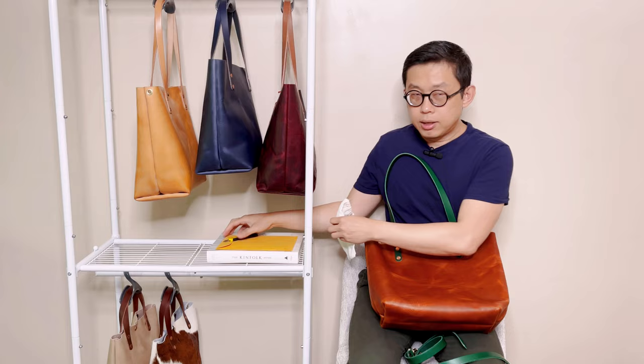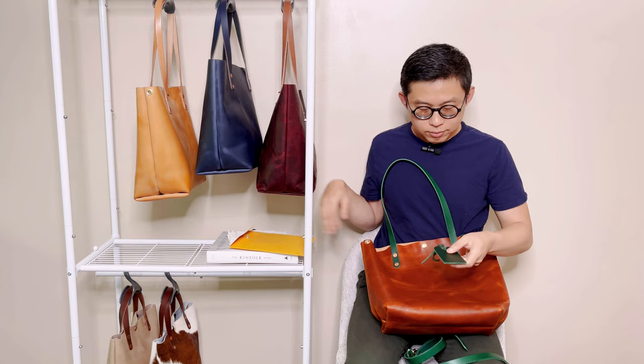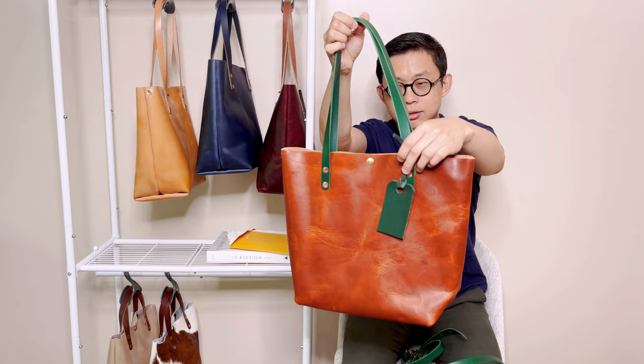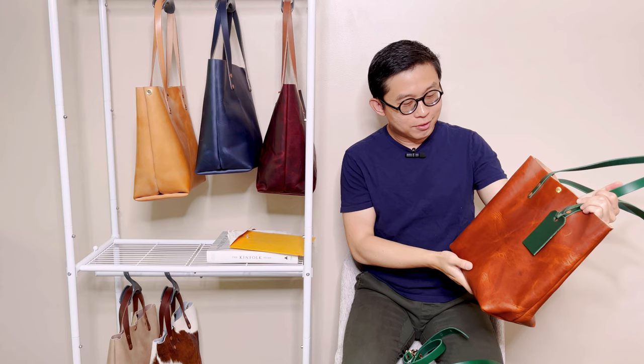I believe it should come with a bag tag. Let's take a look. Oh wow, look at that! Isn't this gorgeous with the bag tag? It's okay if it's not your type of color combo, but for me I kind of just want to try something different and I'm happy with how it turned out.